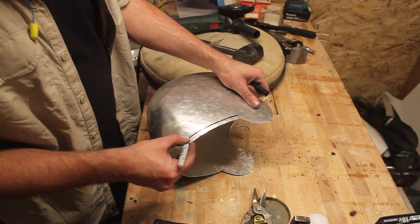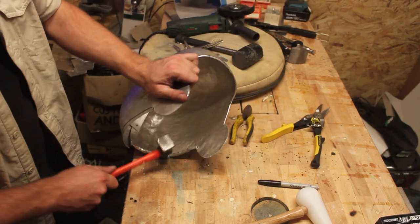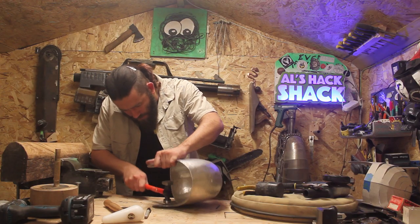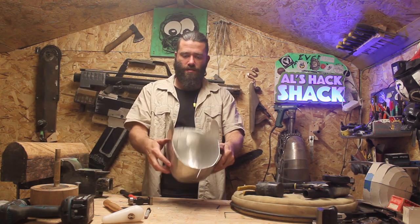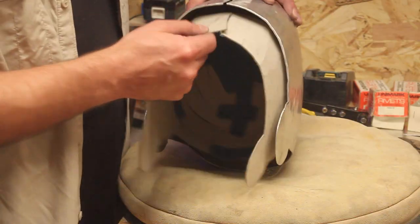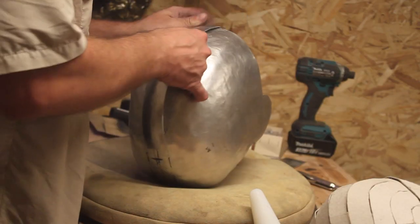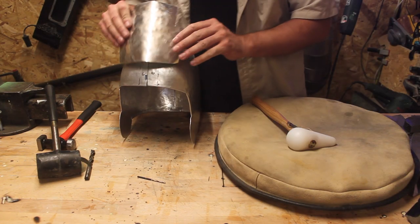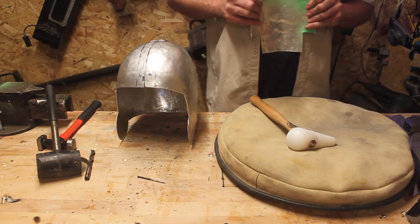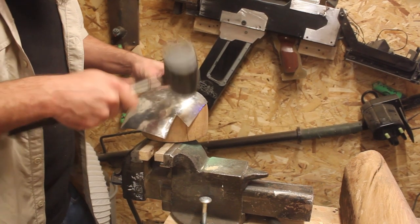Now around the neck and areas where it's exposed you just want to fold the edges over so there's a nice soft round smooth edge. Now it's just a case of making each piece by part to fit the original helmet shape, and it's pretty much the same process for all parts on the suit.